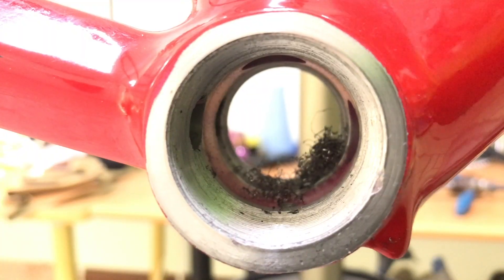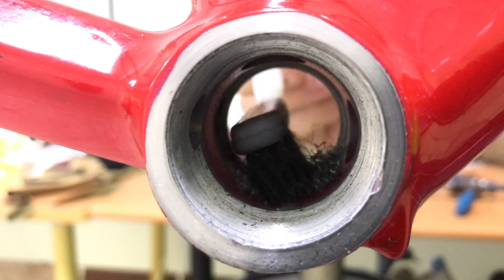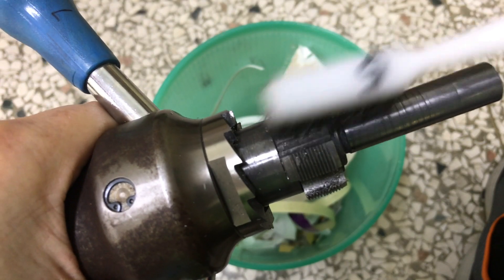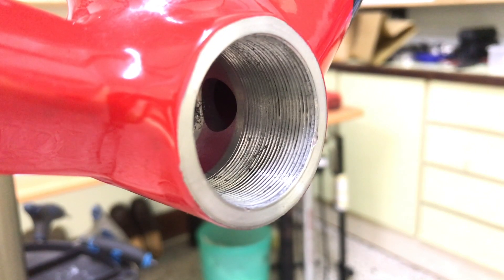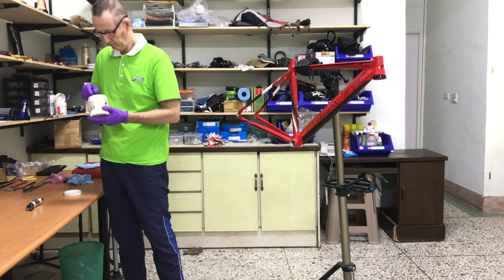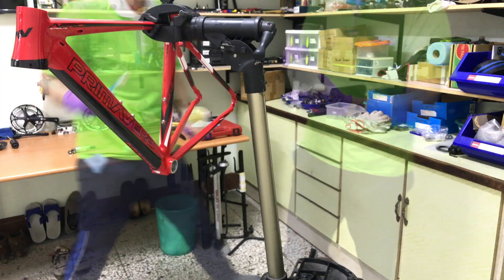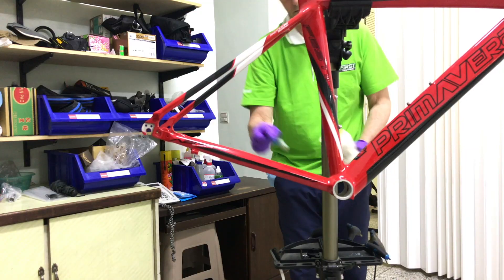Now to clean out the aluminum detritus before applying grease. I'll give the tapping bits a clean as well. Grab a pair of nitrile gloves for handling the grease. Give the bottom bracket shell a coating — whether you're installing a new BB cartridge or reinstalling the old one, a good coat of grease is essential. Wipe off any grease from the old cartridge and apply a fresh coat.